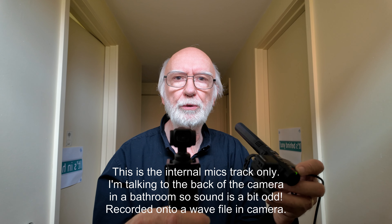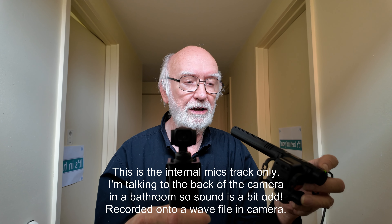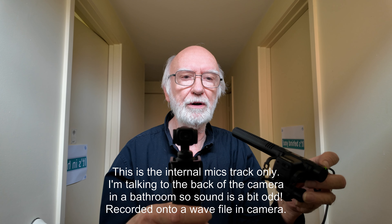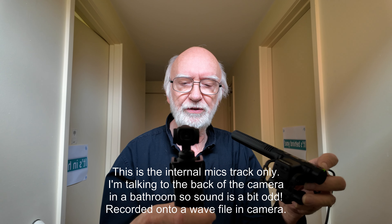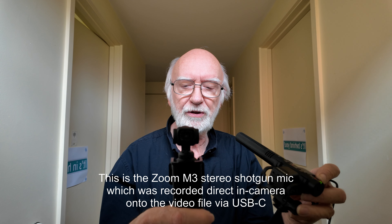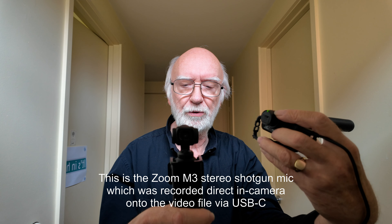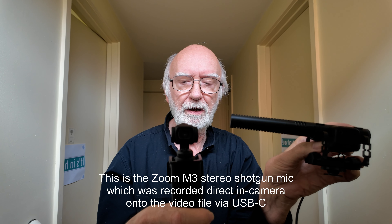This means that you can have, as in this case, the shotgun stereo microphone — which is a Zoom M3 — as a choice for your final audio source, compared with the original internal mics.